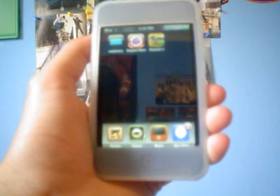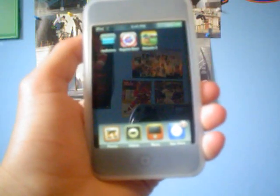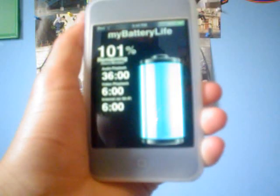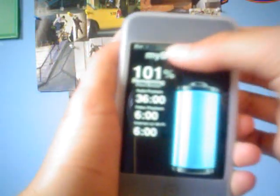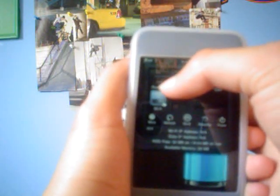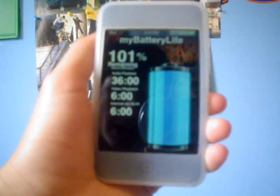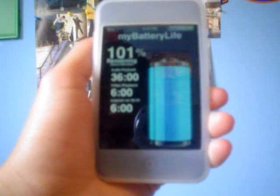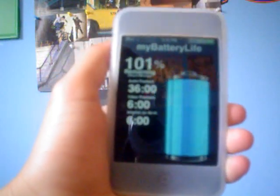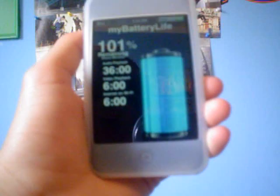I'll start with the first one, and it's called My Battery Life. Let's open it up. It is very simple, guys. It costs $1.99. My battery life right now is at 101% — don't know how that works, but I did just unplug my iPod.